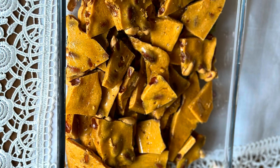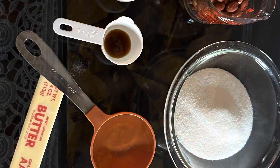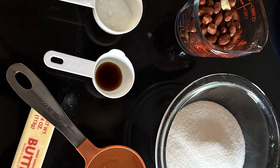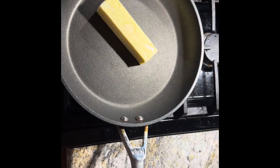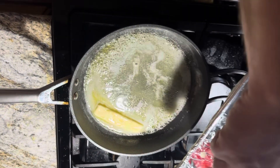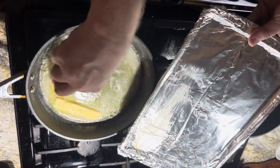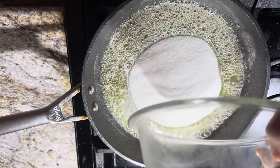Today we are making some fabulous peanut brittle and you'll only need six ingredients for this super simple recipe. First, in your saucepan you're gonna add in one stick of butter and melt that. Once it's melted, take a lined cookie sheet or baking pan with foil and brush on that butter.